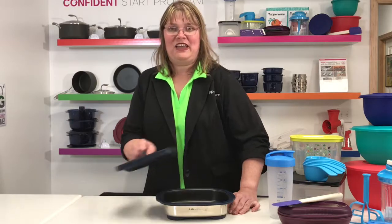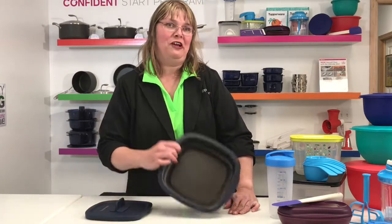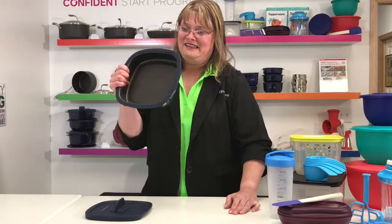Hi everybody, I'm here to talk about my favorite product, the MicroProGrill. This product is amazing, and yes, it can go in the microwave.